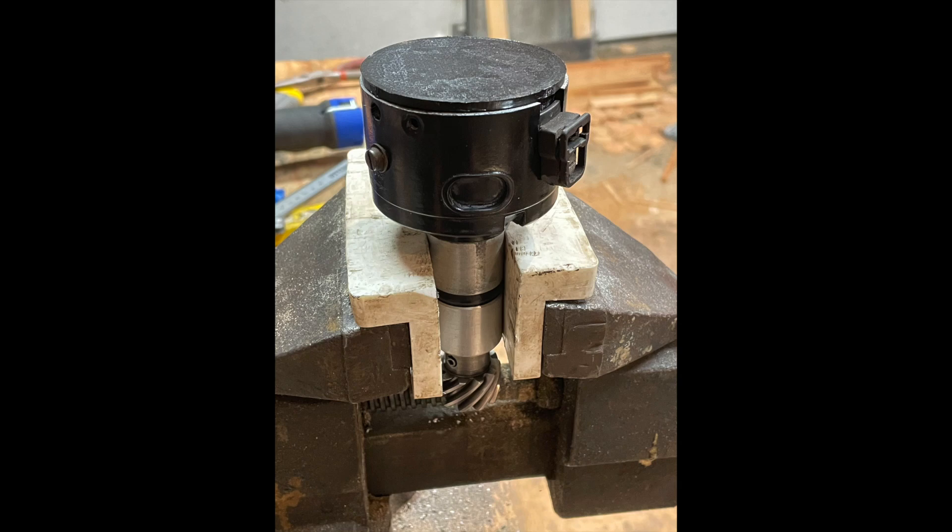I converted a distributor to a cam position sensor for my EFI build so I could eventually create a sequential setup instead of the wasted spark that I currently have. This is how I did it.